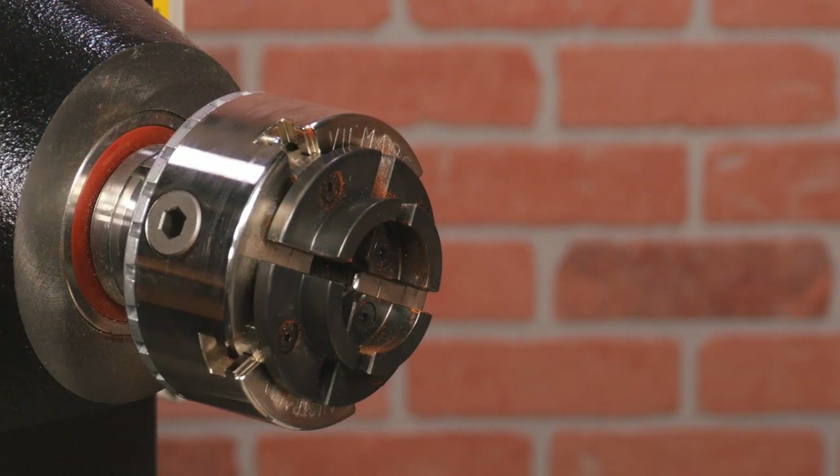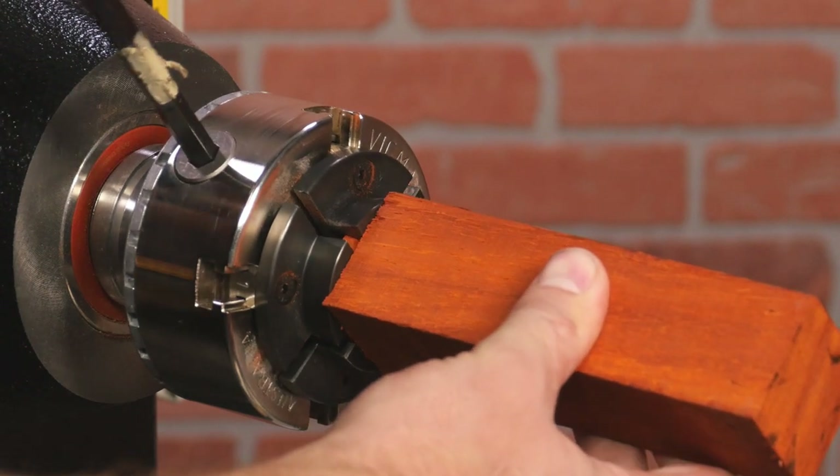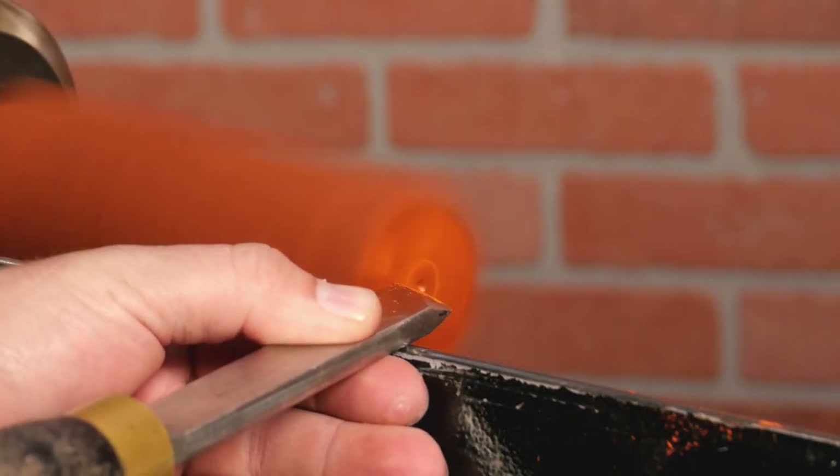Let's prepare the blank for drilling. Mount it in a chuck and set your lathe speed appropriately. For this blank, I'm going to keep it roughly around 2,500 RPM. True the end of the blank and use a skew to create a dimple for the drill bit.